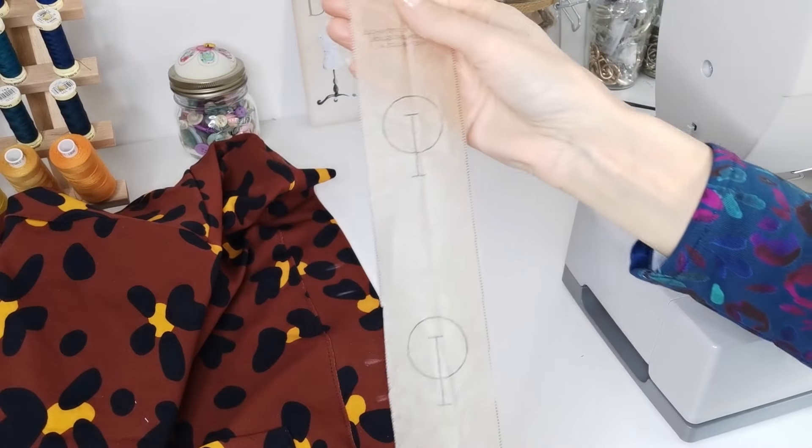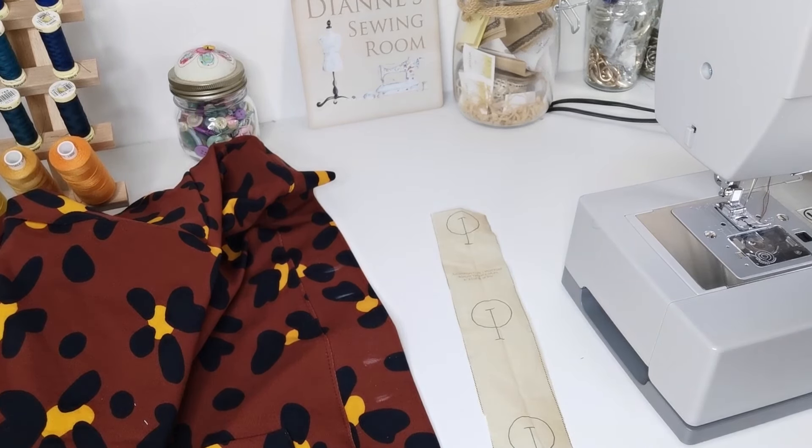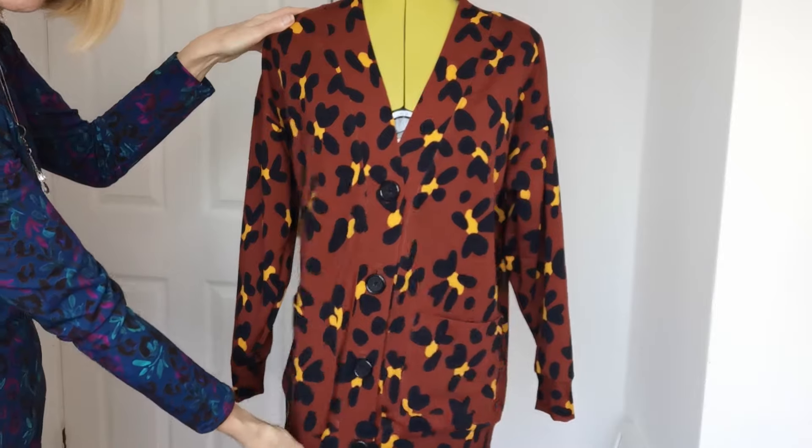Using your buttonhole guide, mark and stitch your buttonholes on your right front. Here is the finished cardigan — it's a good length.